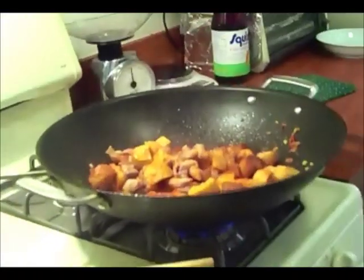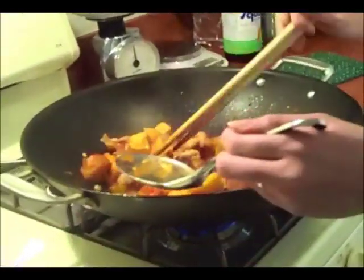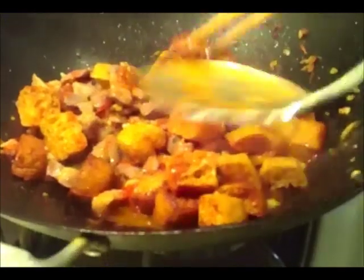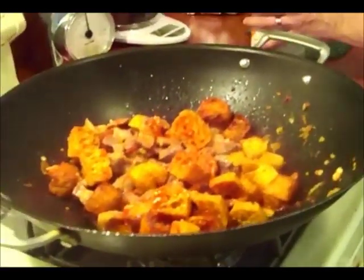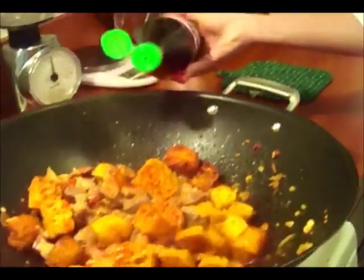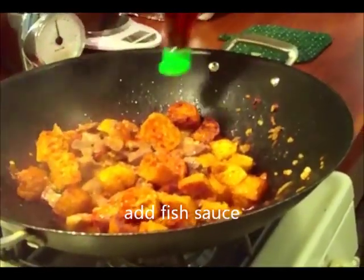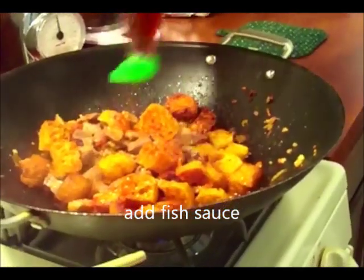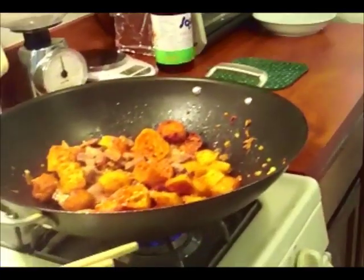Bây giờ có lẽ là tà hủ đã mềm rồi. Nấm Râm thử thôi — tà hủ mềm rồi. Bây giờ Nấm Râm sẽ nêm nếm, rồi sau đó sẽ xúc cà tím đã luộc với nước sôi vô. Nêm bằng nước mắm. Các bạn muốn ăn mặn thì nêm nhiều nước mắm, ăn nhạt thì nêm ít thôi.